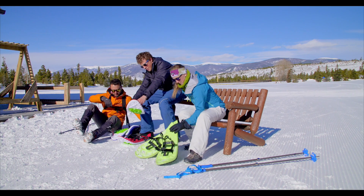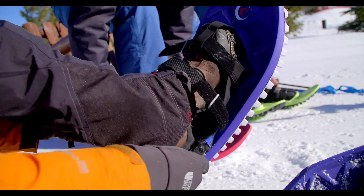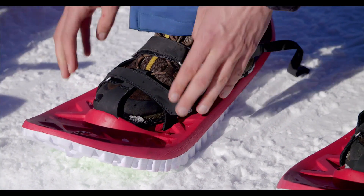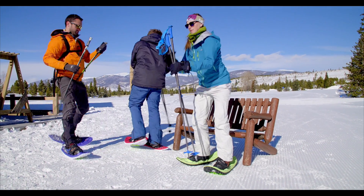Secondly, it's got an incredibly easy, intuitive binding system. It's made out of a hook-and-loop velcro-type system. You literally just open it up, slide your foot in, and with the adjustable strap, it's as quick and easy as that.